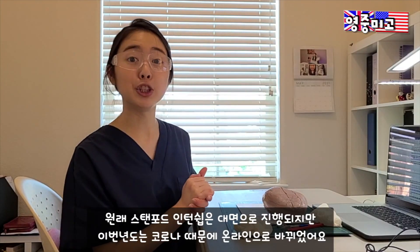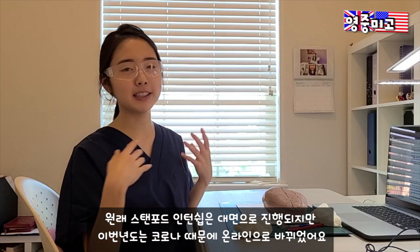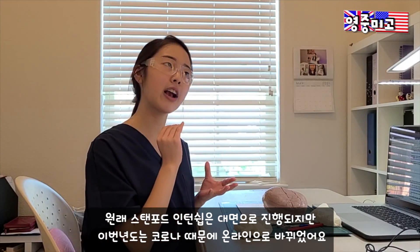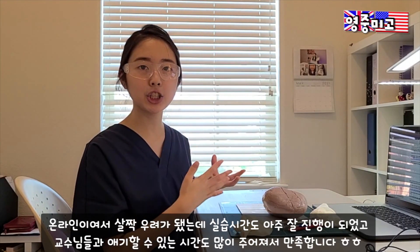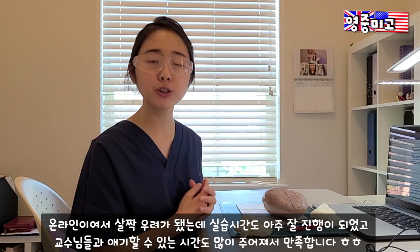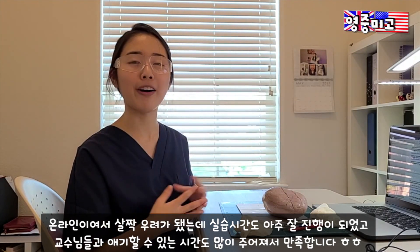Stanford Clinical Summer Internship is usually in-person and face-to-face, but because of the COVID-19 pandemic we're doing it virtually. Before taking this I was kind of worried about how we were going to do all these dissections, learn about anatomy, and interact with healthcare professionals — but surprisingly it's working out really well.